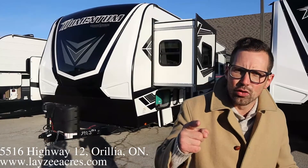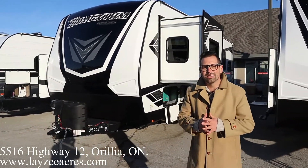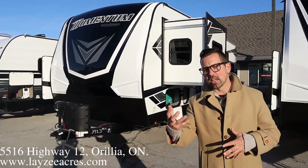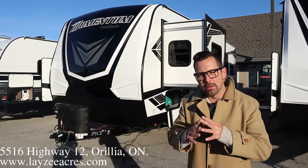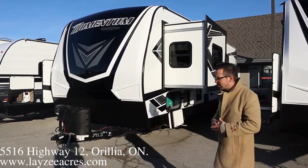Hey guys, I'm Josh from Lazy Acres. Thank you for tuning in. We are saving the world here, one trailer at a time. Today we are going to look at a 2021 Momentum 29G. This is a separate garage model, a little bit smaller than the 31G. Weighs about 9,400 pounds or so. Two slides on it. Let's get after it.